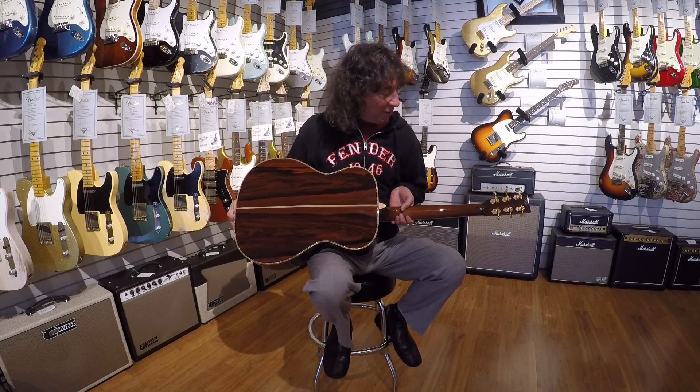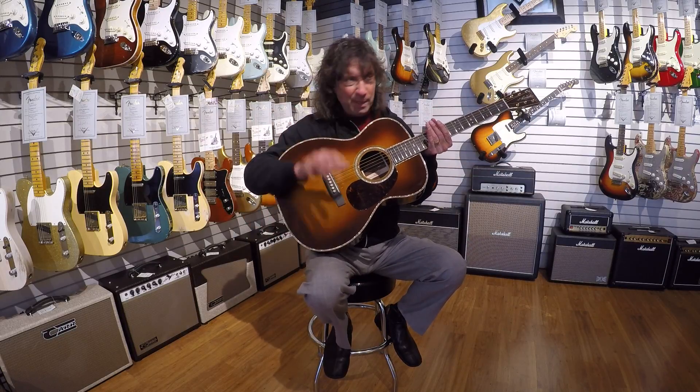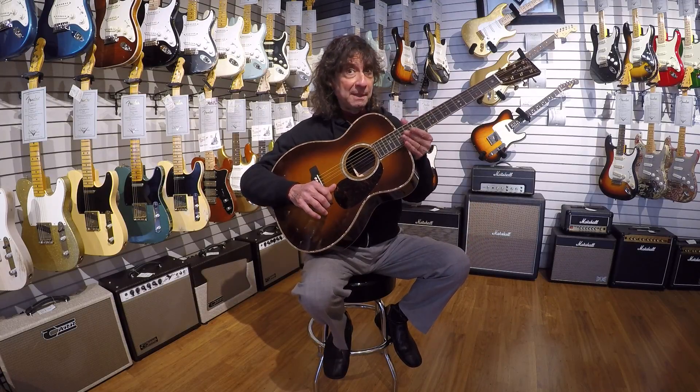So look for a video — I think Dave probably can't wait to get a chance to play this baby and put it on our website. Same price as the other one; I think these are right in the mid eights, 85, 89, something like that.